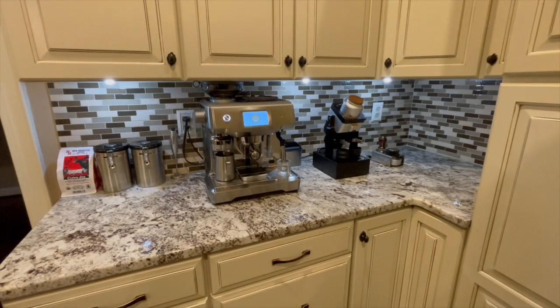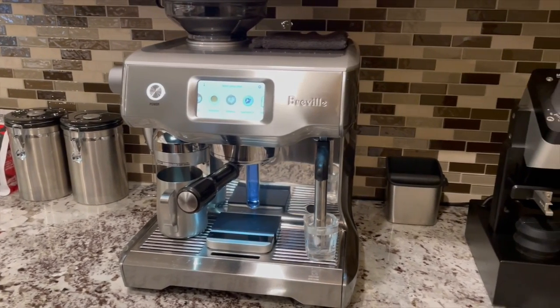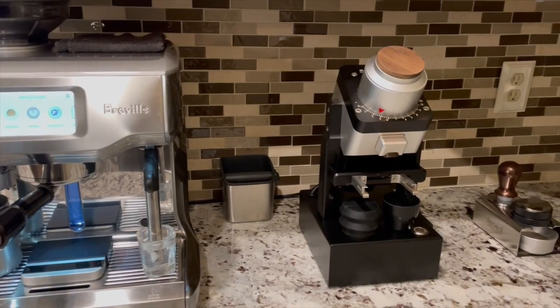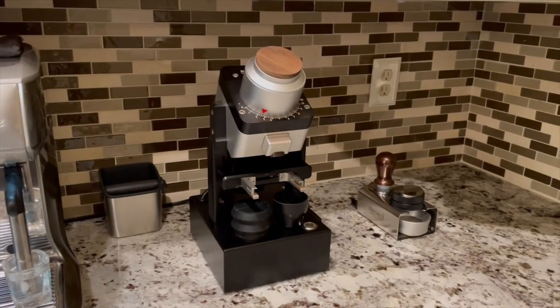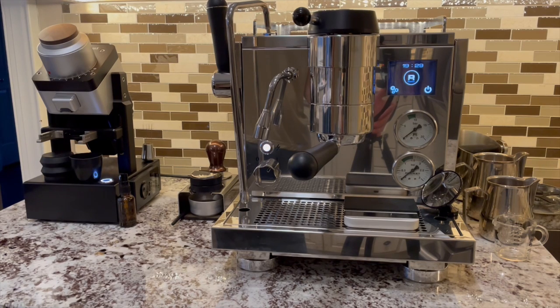My setup at the end of 2022 looked like this — you can see the full video at the link in the top right corner. I could make good espresso drinks for sure, but I had never deliberately considered my workflow. I was inefficient with a lot of back and forth movements, making 10 trips to the sink across the kitchen. I also wanted to try a different espresso machine.